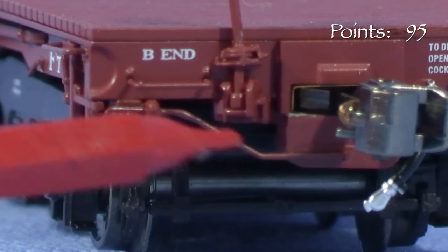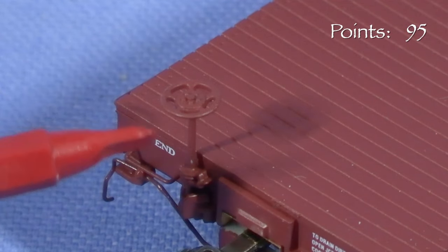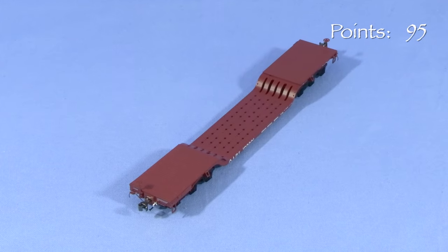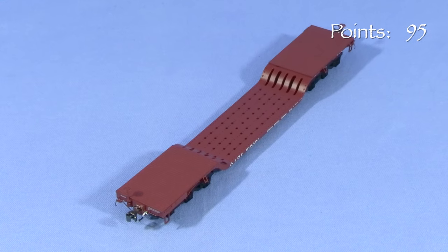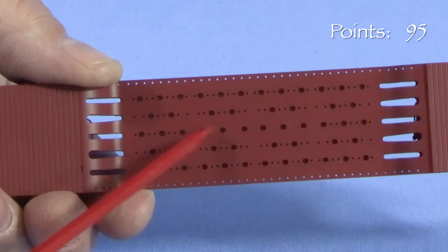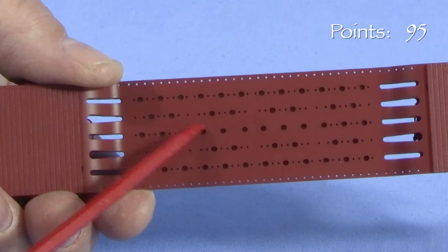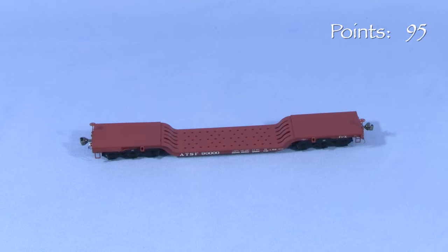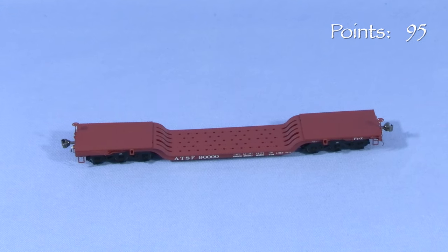The ends have uncoupling levers, freestanding grab irons, air hoses, and vertical brake wheels. On top, the car has simulated wooden decking on the ends — some similar cars on other railroads had metal grating here, and the Class 1 models reflect that as appropriate. The long perforations on the center section are see-through. The round holes in the center of the deck look like they would be see-through on the real cars, but a metal weight blocks the view on the model. Unless you're viewing the model from just the right angle, this isn't that apparent, and these holes would be shadowed when the car is on the rails anyway.